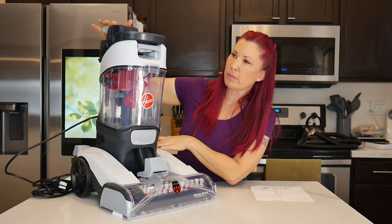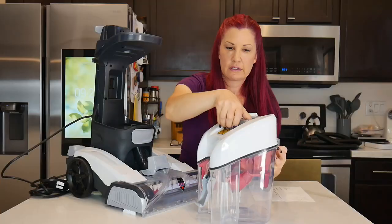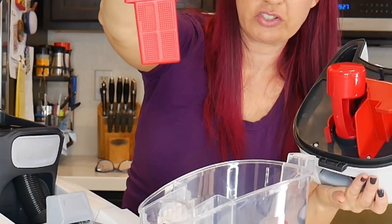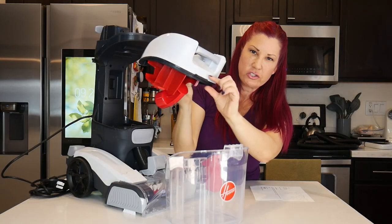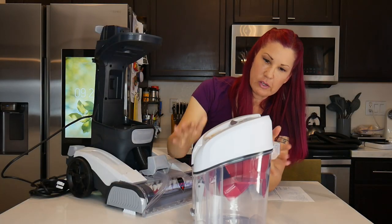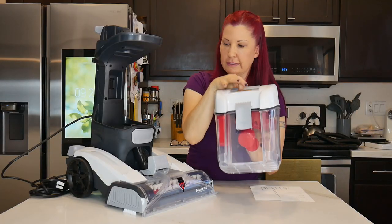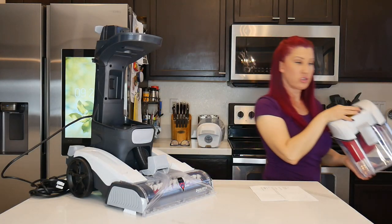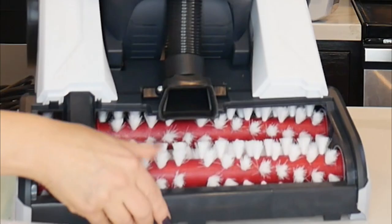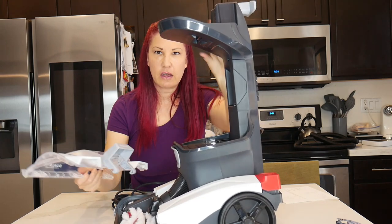Then you have your water tank here — this is where you fill your water. The instructions to clean the dirty water tank are not very clear, but when you're ready to clean it, you're going to flip this open, lift it up, and here's your little filter basket which catches all the debris. Put it back, make sure this little black thing slides into that first before you close it up. One of the special features is that it actually has two brush rollers in it, it's 11 amps, and it has an allergen filtration system too.